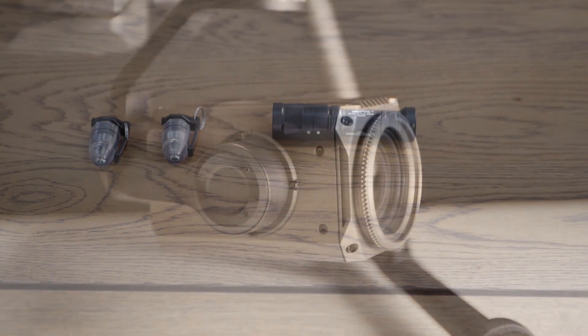Hi, this is Mark from DSLR Pros, here to show you how we can use an IR flashlight and IR strobes with the DJI Z30.